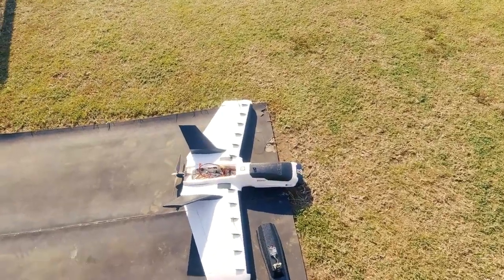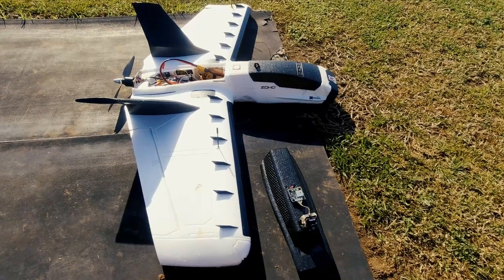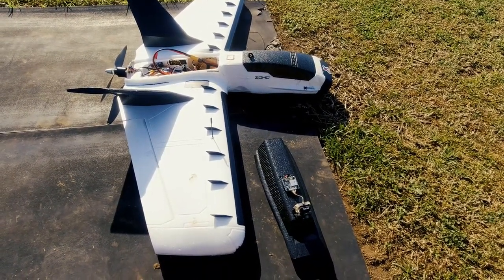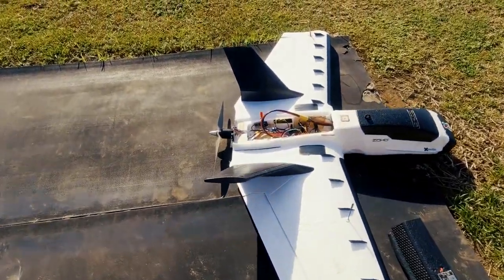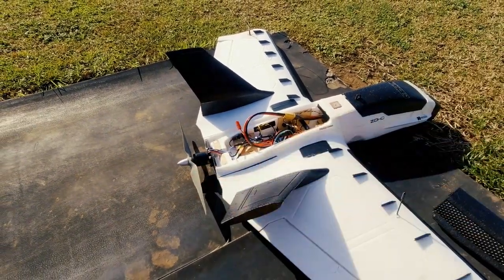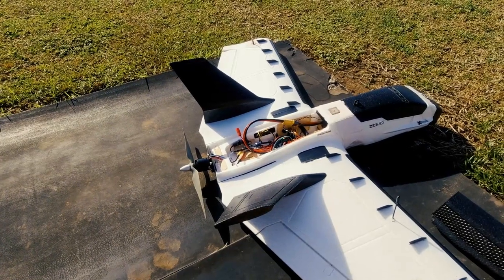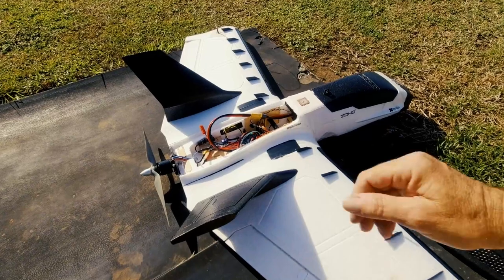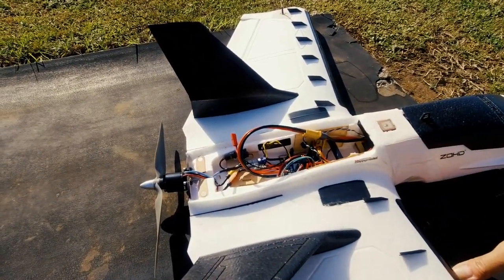I'll give you a little rundown on the craft. I've had a few little things done to it since the last video I put out. It's running iNav 5 now, I've got that tuned up and I'm quite happy with the way it flies. I'm running a 10x4.5 prop on the back — it's just got its satellite lock.